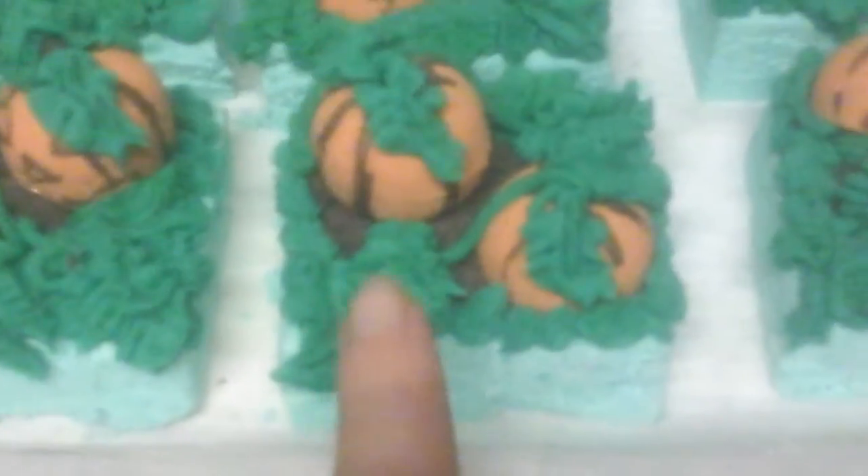Now that they're done — I don't want to pick them up, but if you can see — it's a bubble bar cake. This is solid bubble bar, then I have bubble bar frosting, and then I have my little jack-o-lanterns.